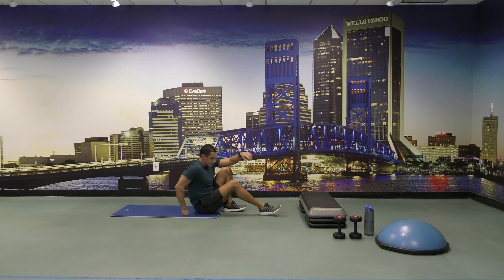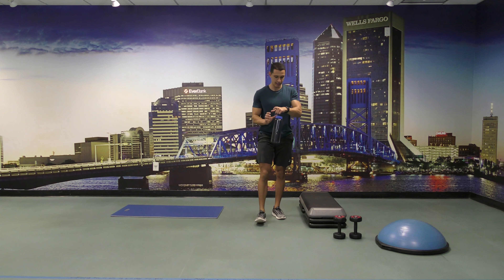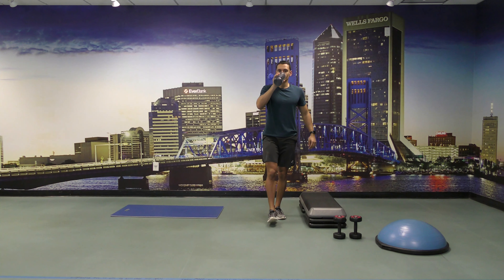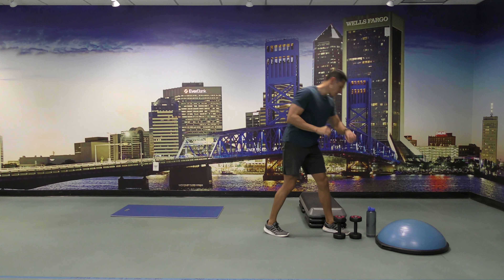All right, let's stand back up. Let's hydrate. We're going to do those exercises all over again.